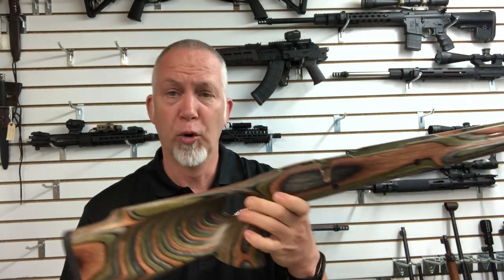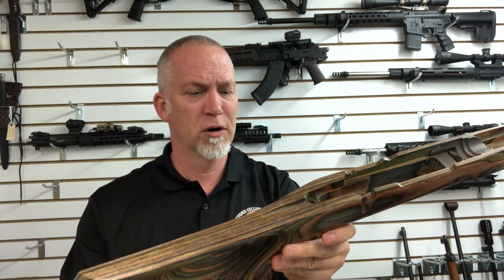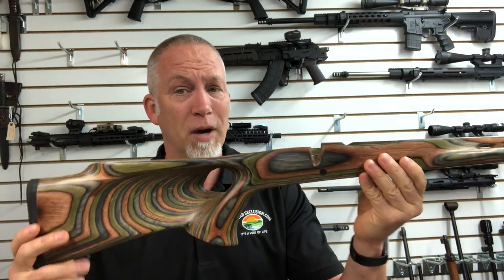So what's my takeaway on Boyds gun stocks? Hands down, five stars, two thumbs up. I love these stocks. I just kind of moved out of the niche where these were appealing to me — I wanted more of the polymer stuff just because of the volume. But a lot of you might be interested in this. So hopefully you found this helpful. If you did, be sure to like, comment, and sub. Until next time, happy shooting and be safe.